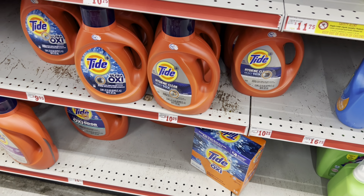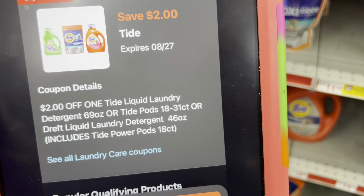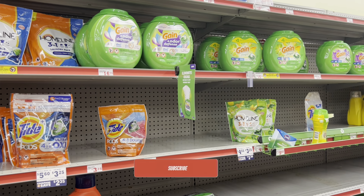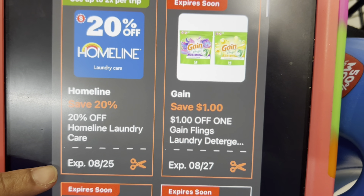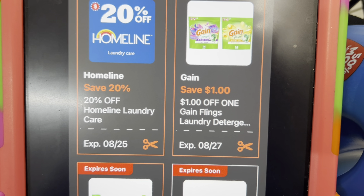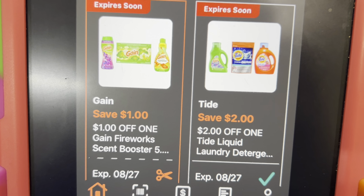Next, we're grabbing one of these Tide liquids at $9.95. You don't have to get the liquid — you could get the pods, or the Dreft baby detergent. We have a $2 digital coupon that works for those. There are also separate $1 digitals for the smaller Gain products: the Gain Flings at $4.45 this week, the Firework Beads, dryer sheets, or flat fabric softener are all $4.45. The goal is to be at $25, so add in items you need and use those filler items to get there.